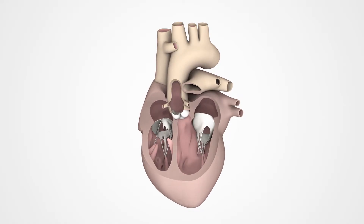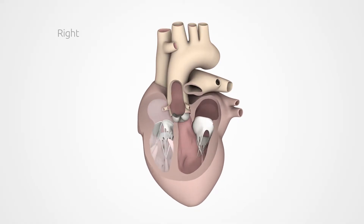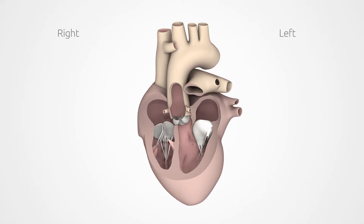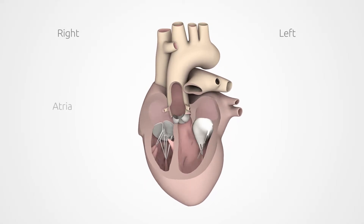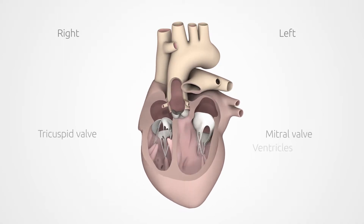A wall known as the cardiac septum divides the hollow heart muscle into right and left halves. Each half has two chambers, called the atrium and ventricle. The two chambers are separated by a valve.